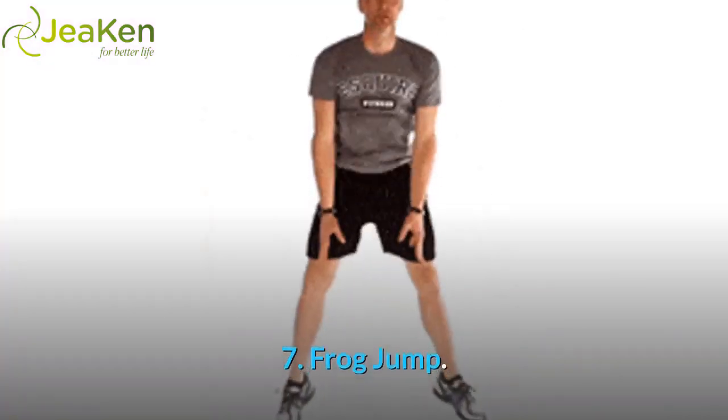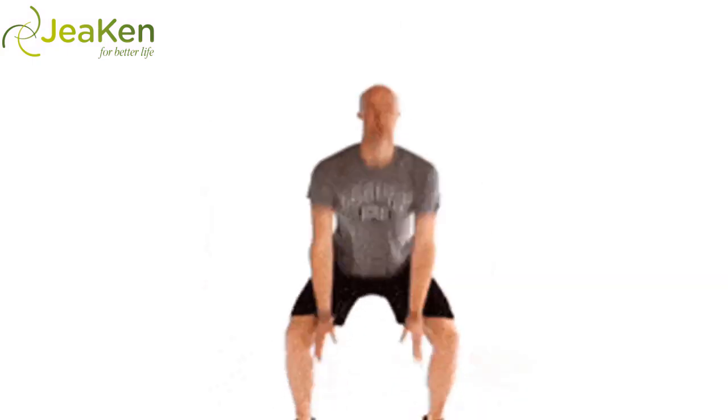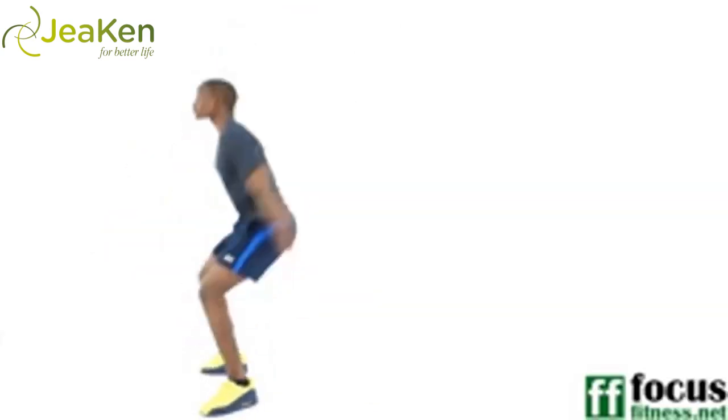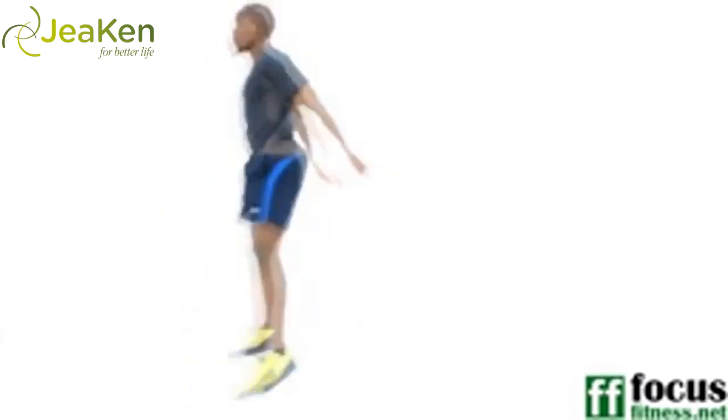Exercise 7: Frog Jump. Here's the proper form for Frog Jumps. Take a note from the animal kingdom on this move. Similar to traditional jump squats, frog jumps engage your glutes, quads and calves, as well as challenge your core stability.